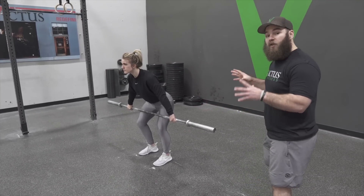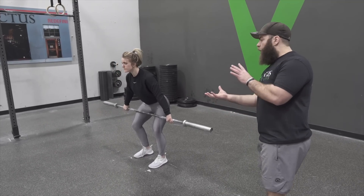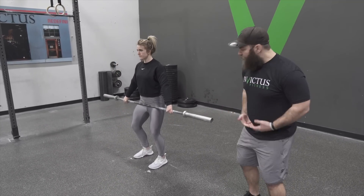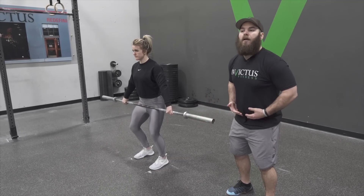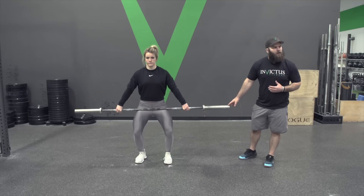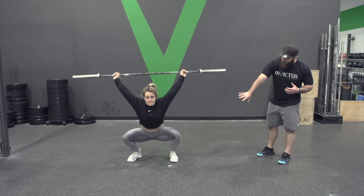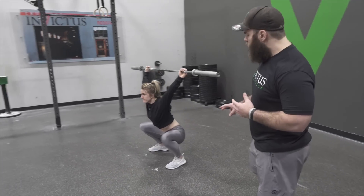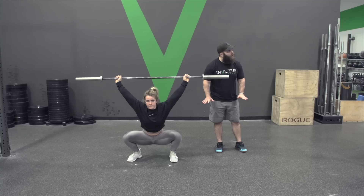The next phase is going to be the start of the extension or the explosion. She's going to shift underneath the bar as she loads up, bringing that bar right into her belt line for a solid contact point to extend from. From here she's going to pick up the speed and jump and pull underneath all the way to the bottom. Notice her feet moved to shoulder width apart or a little bit wider in the catch to give her more stability and depth at the bottom.